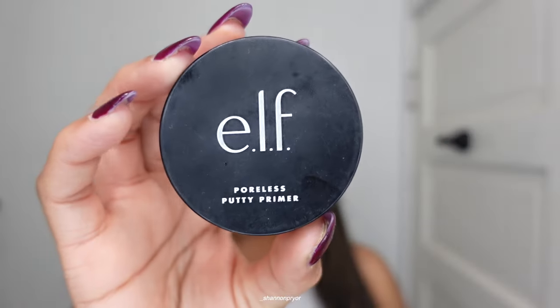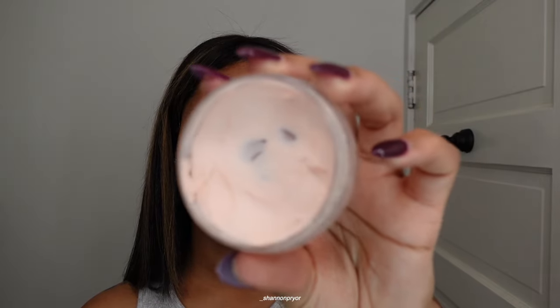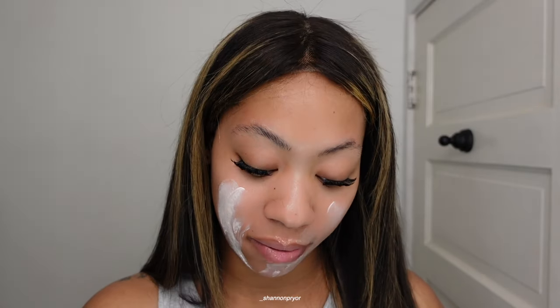I haven't been using primer lately but when I do, I either go in with the ELF Power Grip or the Pretty Poreless by ELF — I really like this one. I already moisturized my face. Moisturizer is key because you don't want your skin to be dry when you're applying products. Let me rub this in because it's thick — it's giving sunscreen.